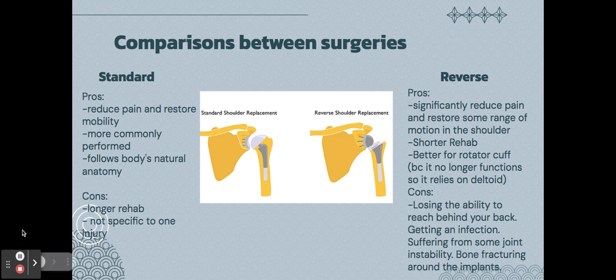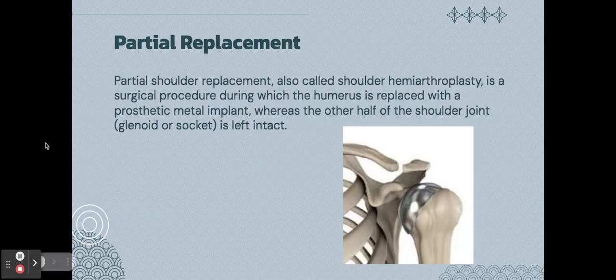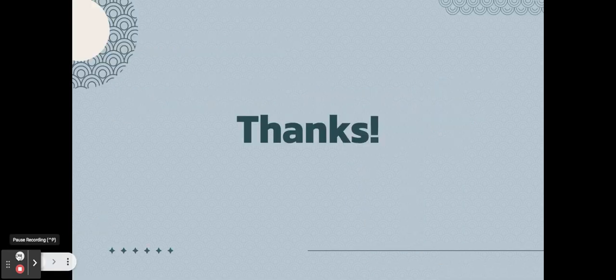Finally, a partial shoulder replacement is the same as a full replacement except there is no plastic placed where the cartilage is — only the ball at the end of the humerus is replaced. The socket is left intact. Thanks for watching.